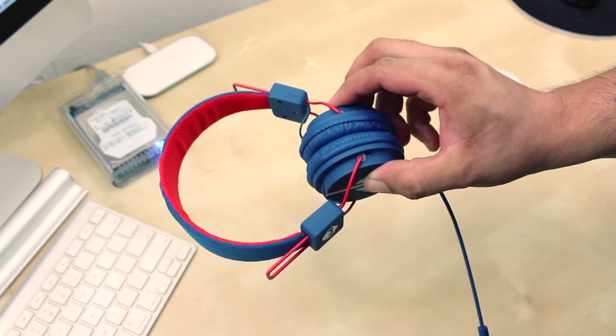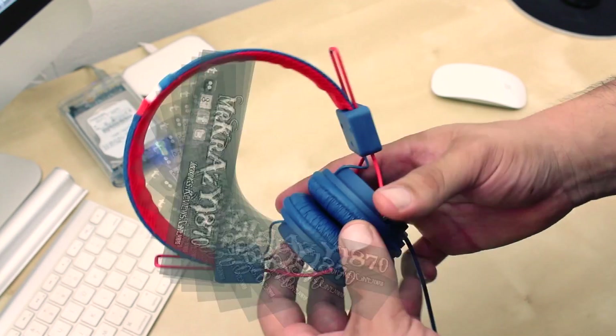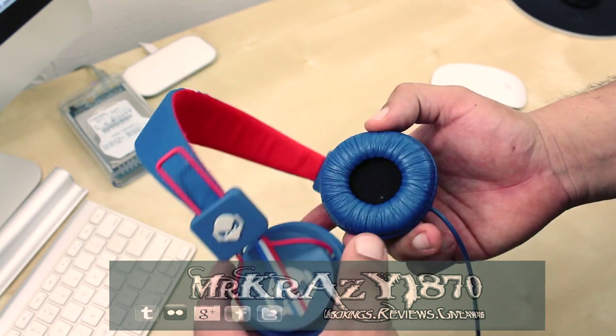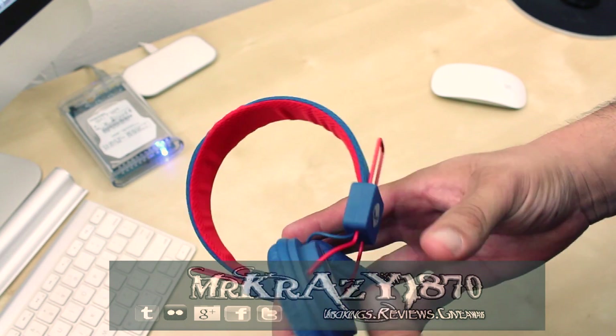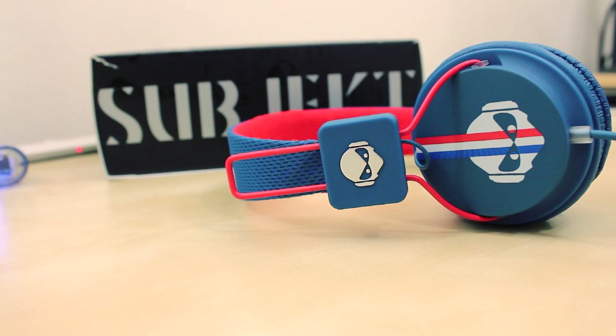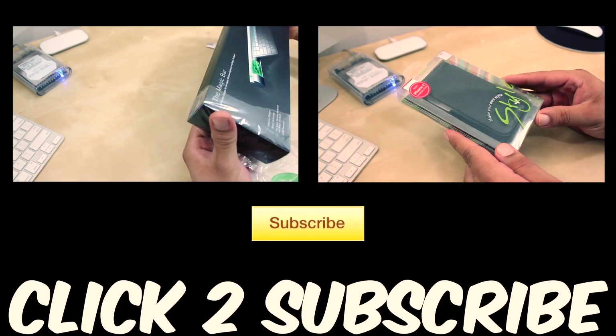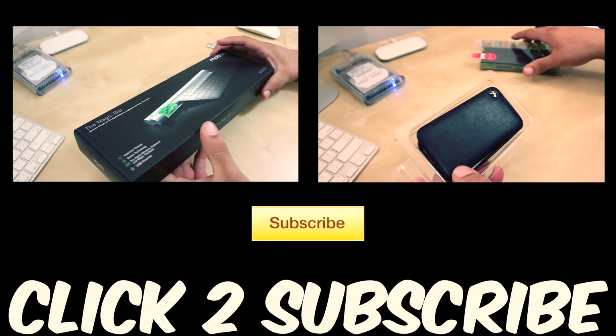Hopefully my review has helped you. Now if you have any questions, feel free to drop them down below. You can also follow me on Twitter, Google+, Facebook, and Tumblr. I will have all the links down below. Don't forget to check out my two latest videos. As always, feel free to subscribe. Don't forget to hit that like button. I will catch you guys on the next one.